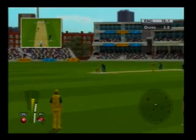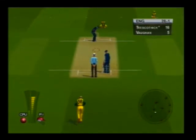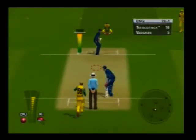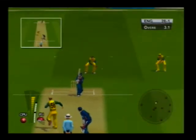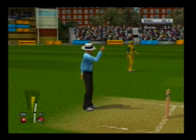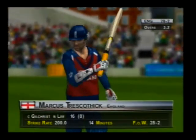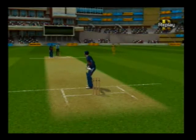It's up between the batsmen, that's two more runs on the board. Out. That was an absolute aberration, what was he thinking? Let's have a look at that in slow motion.